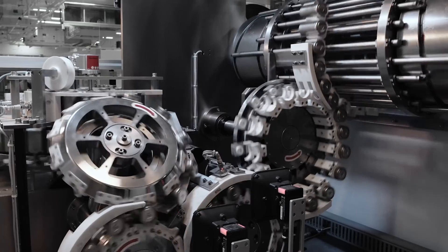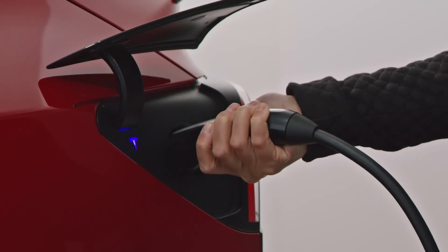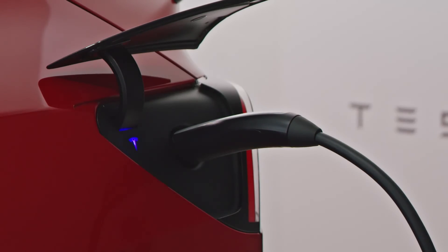An electrician came and put a 32-amp charger in my car, and that will take about a little less than 10 hours from zero to a hundred percent.